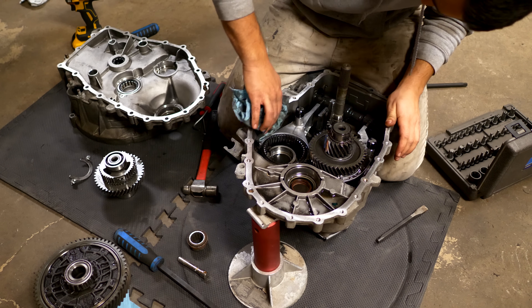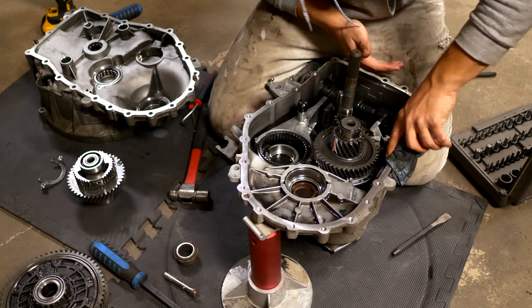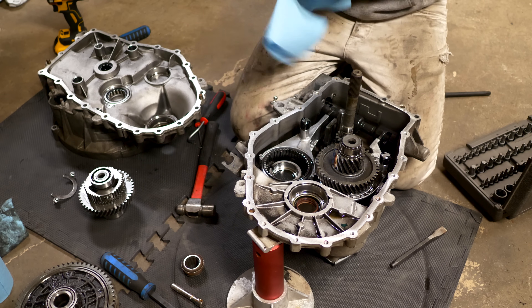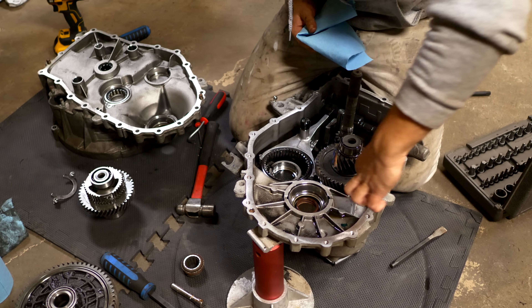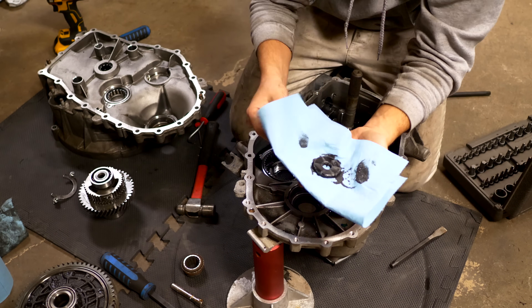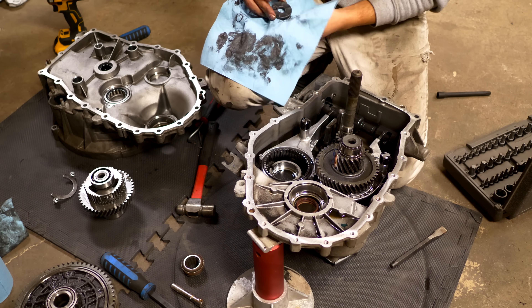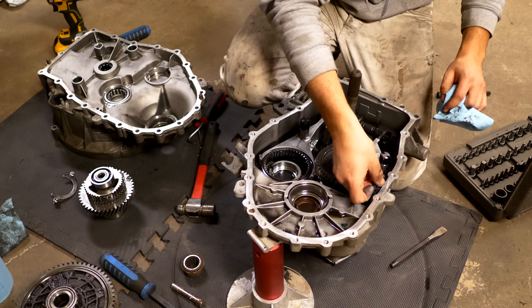Once the casing is open, it's very important to stay clean. Grab a clean rag and wipe the transmission of any dirt or residue found on the inside of the casing — older transmissions will have more of this. Then grab another clean rag and wipe off the transmission magnet. There's a magnet inside your manual transmission that collects metal particles floating in the transmission fluid. If this is the first time it's been opened, that magnet will be covered in a decent amount of fine shavings — that's totally normal. You should not see any large chunks.